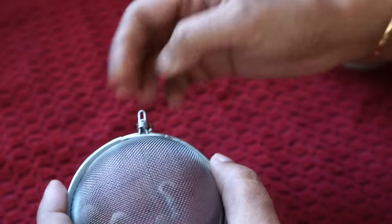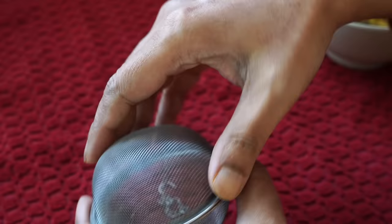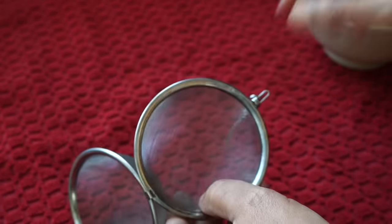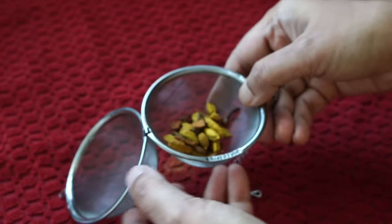Will I throw these spices away? Oh no, no, no — Bumbi cannot waste something so precious. I put them in a tea strainer and I will tell you later what I will be doing with them.